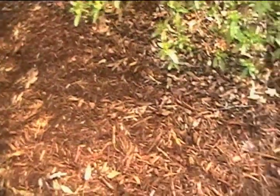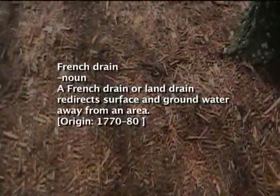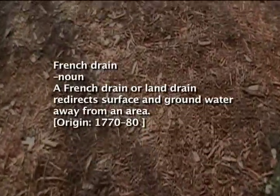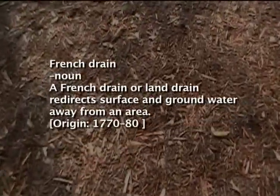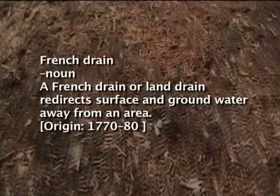In the event that rainfall is so much and the capacity of the tank can't handle it, we have a safety precaution. It is an overflow system where the water actually goes out a French drain system which was designed to actually stay in the yard and irrigate the landscape, so all that water is kept on the site.